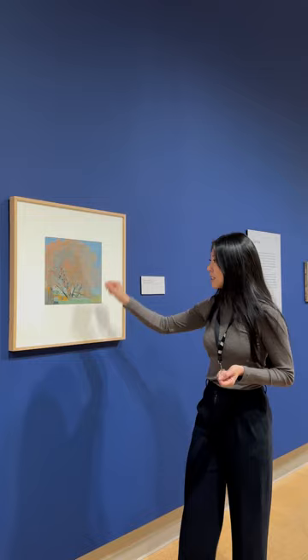He traced over this and delineated everywhere that he would want to carve away. So that's how we get from the painting, the design, to the next step, which is carving.